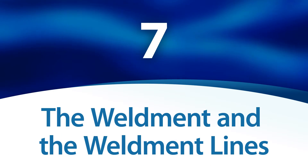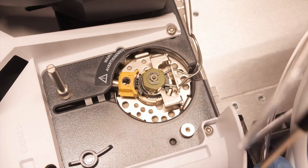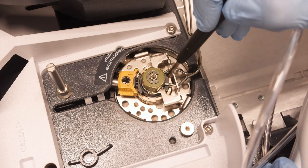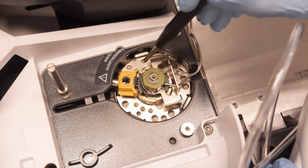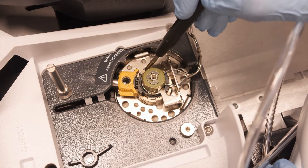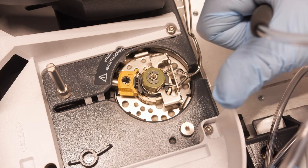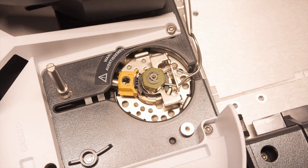The weldment and the weldment lines. Check the weldment for leaks. If you detect a leak, it may be the result of an incorrectly tightened weldment — if so, retighten it. If a leak is still present or detected around the weldment lines, it could indicate the presence of cracks. In this situation, the weldment should be replaced.